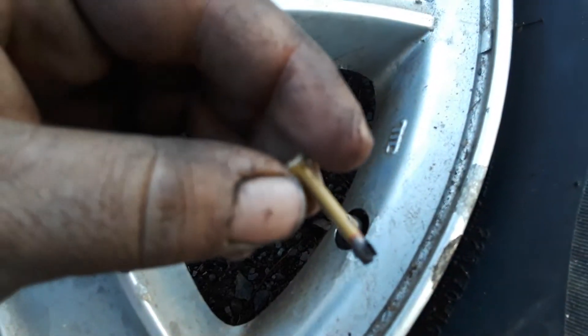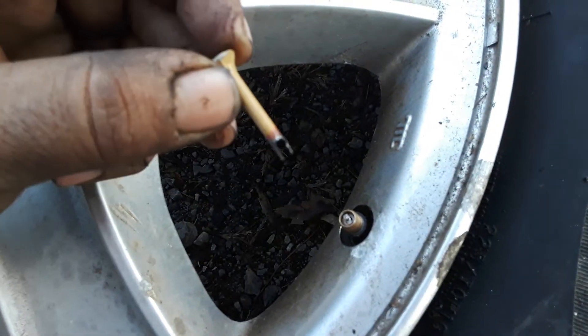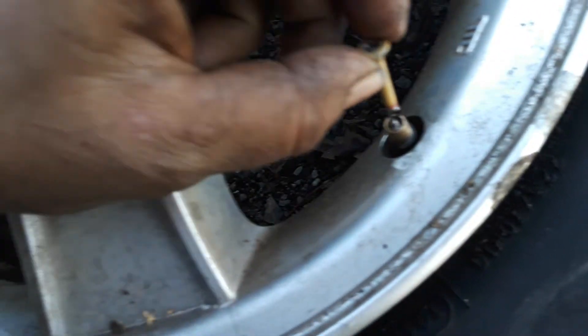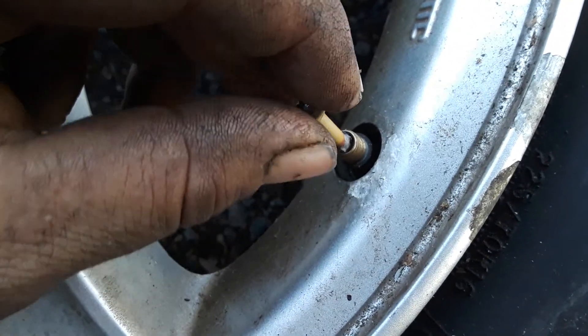So I decided to just make one out of a hexagonal torx bit screw, cut it off, and then use the hacksaw on a grinder to grind the groove into it. So now it fits down in there.